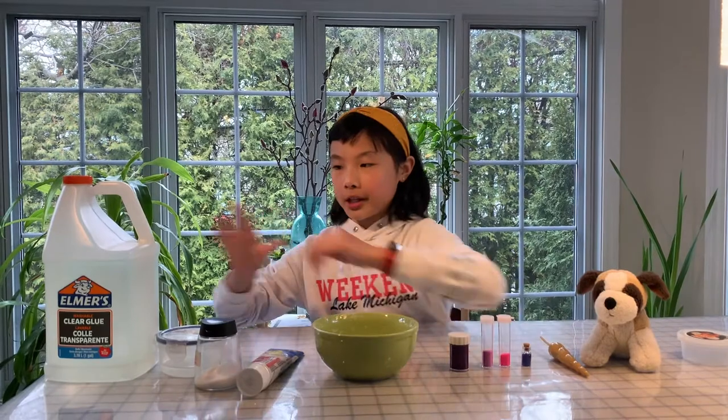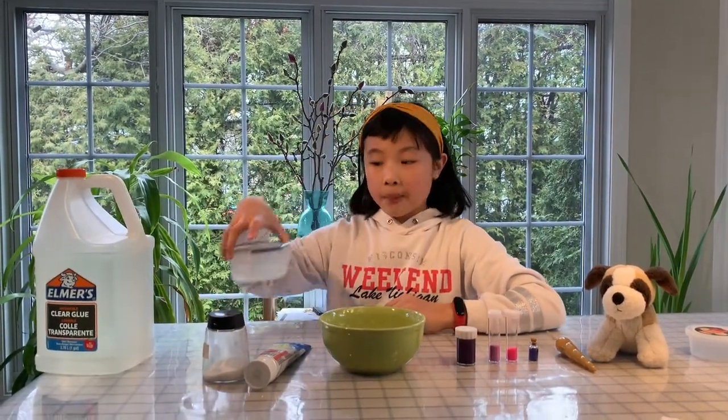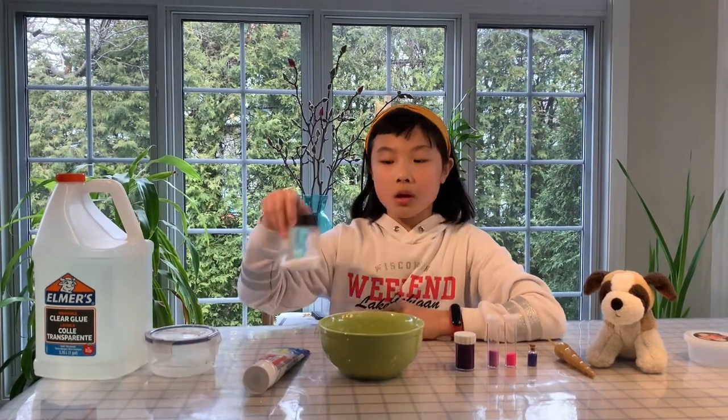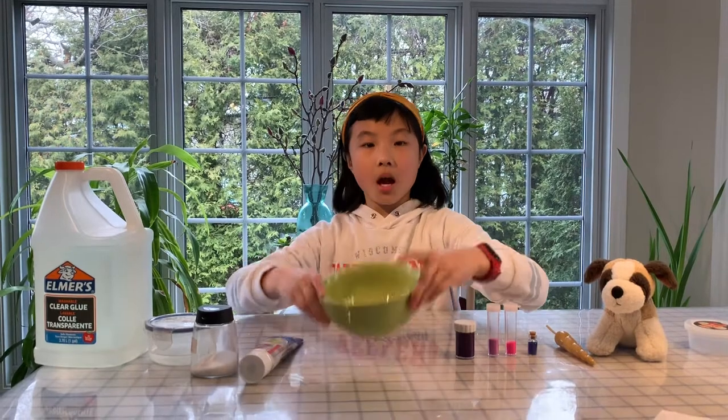Here are the ingredients you will need: some glue — it can be white or clear glue — some activator (I'm using borax), some salt, some toothpaste (it can be any sort of toothpaste), and a mixing bowl.